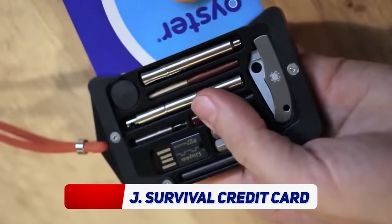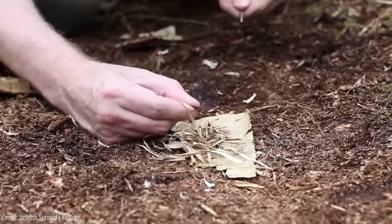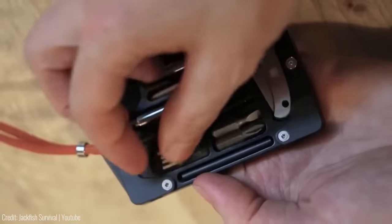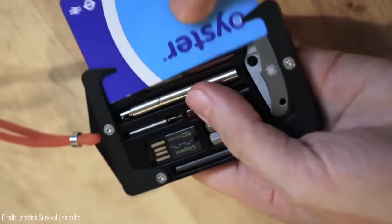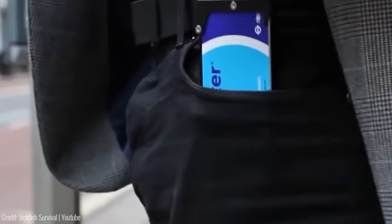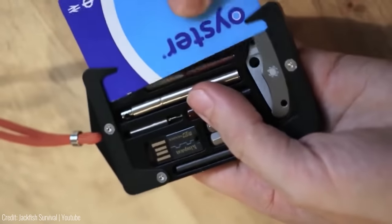The Jackfish Survival Credit Card — the Jackfish holder is perfect for outdoor enthusiasts, hikers, campers, and anyone who loves to be prepared for any situation. It is a credit card-sized holder made out of aircraft-grade aluminium with various survival tools tucked inside. The holder is water resistant and RFID secure, and can hold up to four credit cards.